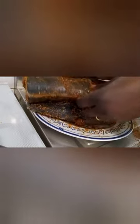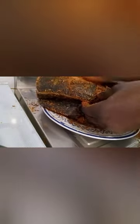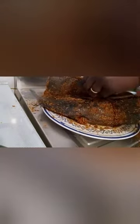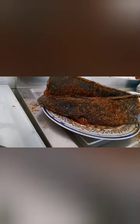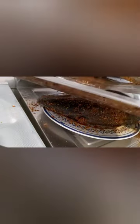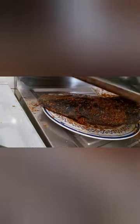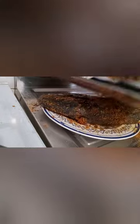This is how it looks after I have rubbed it thoroughly with all the spices. After that, I'll be putting it in my oven tray. Here is my oven tray. Because my oven tray is not big enough, that is why I cut the fish in two parts.